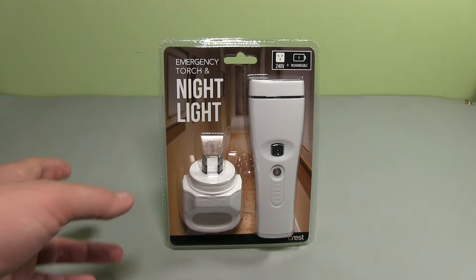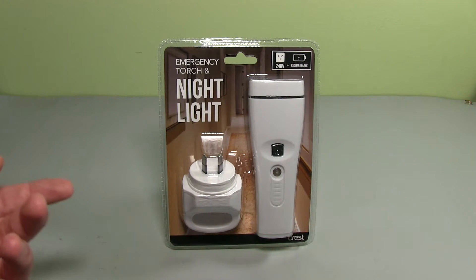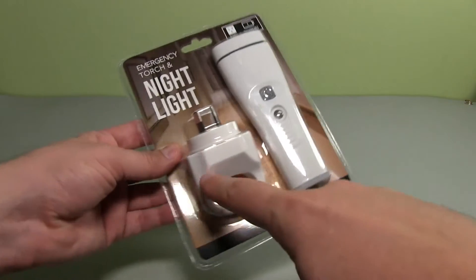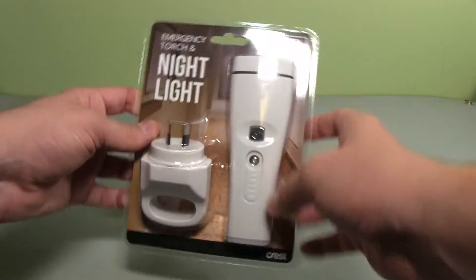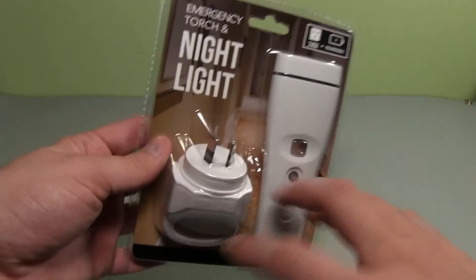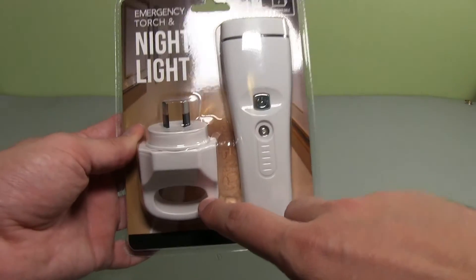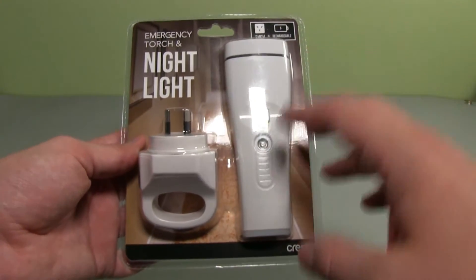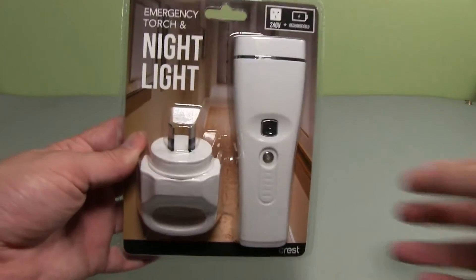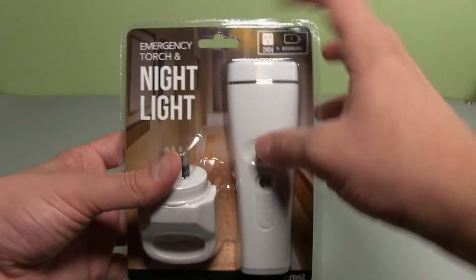This one was quite cheap - basically the same price as a standard plug-in nightlight - but it has a few other features which I thought were quite interesting and worthy of a teardown. It's got the 240-volt plug pack and an LED torch that slides in and recharges. It serves three functions: a standard night light with auto light-sensor activation, an emergency torch mode when power goes out, and a handheld torch with a push button and a few different modes.